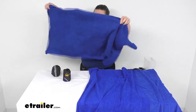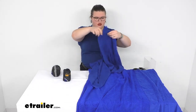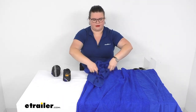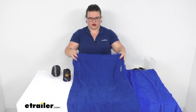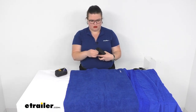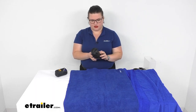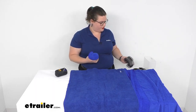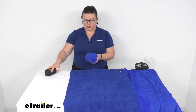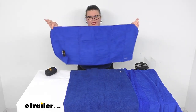This would probably make a good chamois for your car or RV, so I'm going to kind of clean that off with. Same thing with the large style as well.